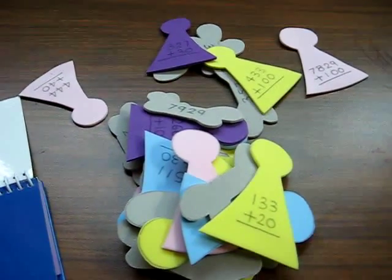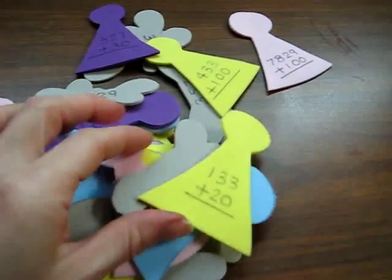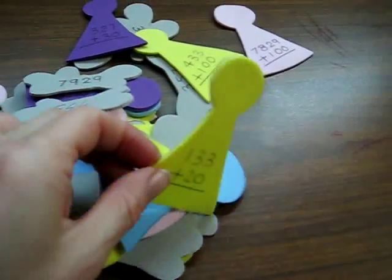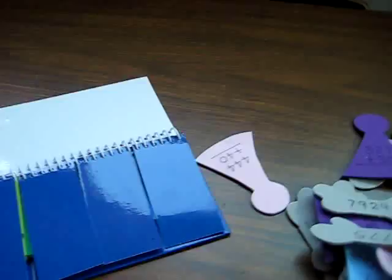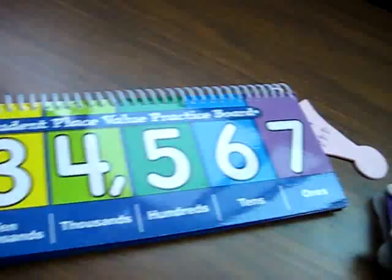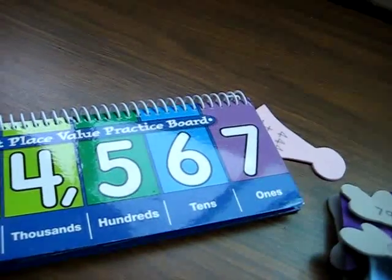Here are Alvin's little Christmas angels, and he has to match the little wings. So these are addition problems. And we also, for this game, use our place value practice board.